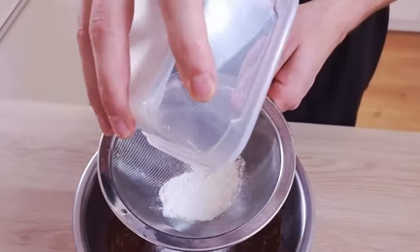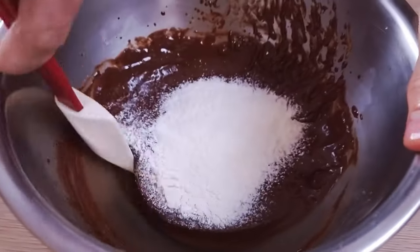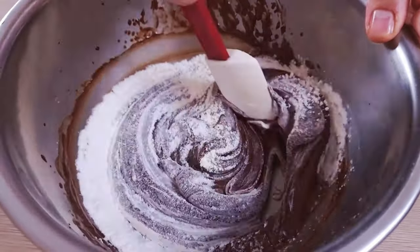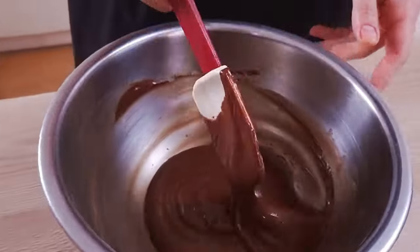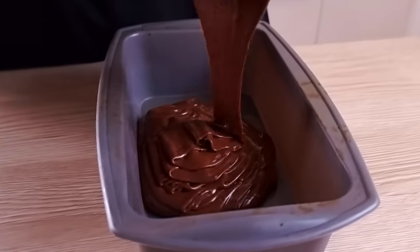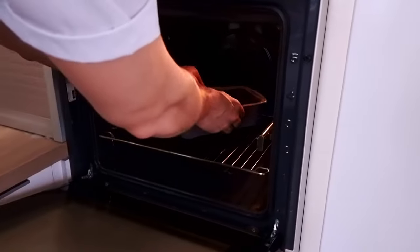When you mix both together, the last thing you're missing is plain flour. I recommend you to use a colander so you don't get any lumps inside. Now you can transfer it in any mold you like and bake it around 170 degrees Celsius, 15 to 25 minutes depending on the thickness.